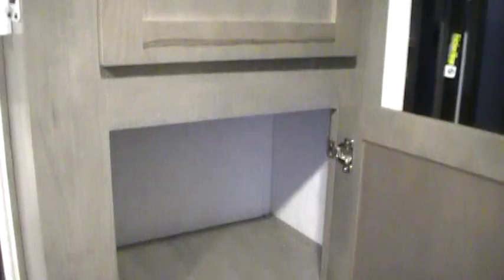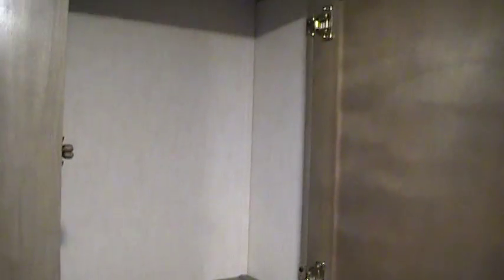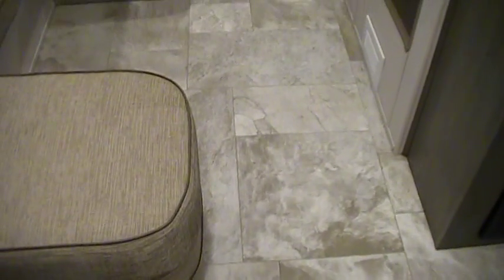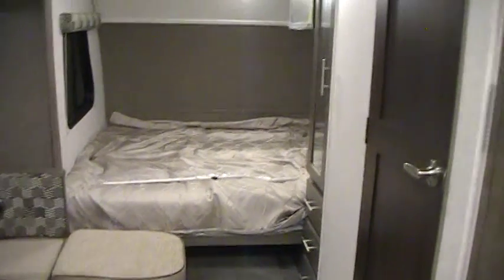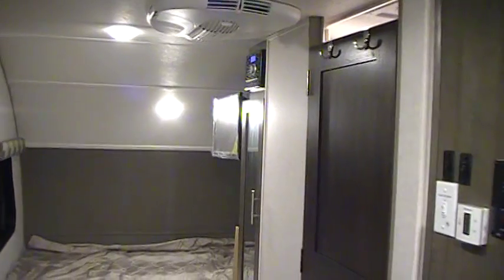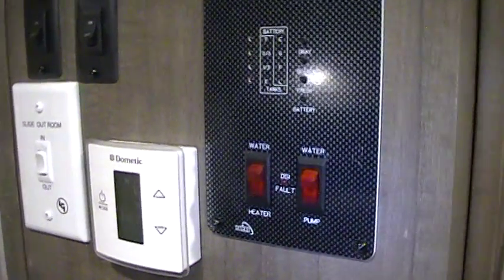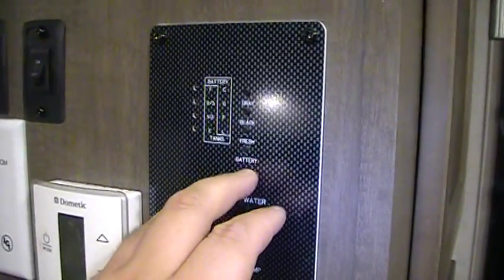On the other side there's more storage. Another nice feature is the recessed Euro hinges, which gives the cabinetry a cleaner look. On the wall you have your water pump switch and water heater on gas. The water heater on electric turns on outside at the water heater. There's also a monitor panel for your battery, black tank, and gray tank.